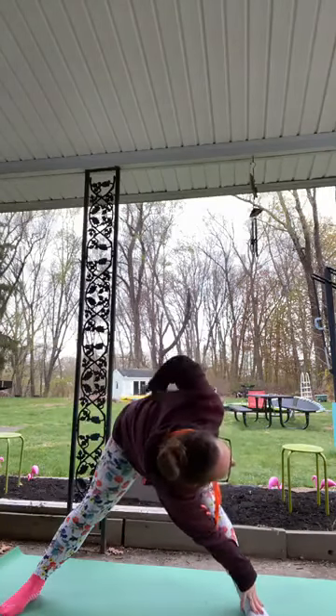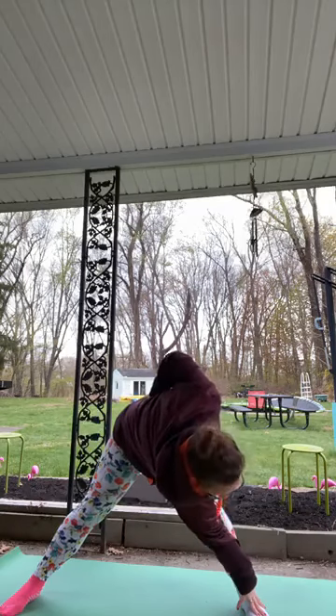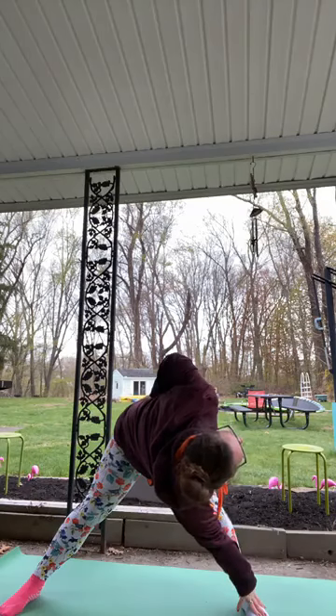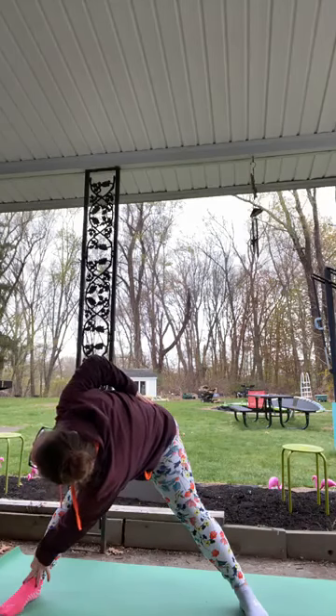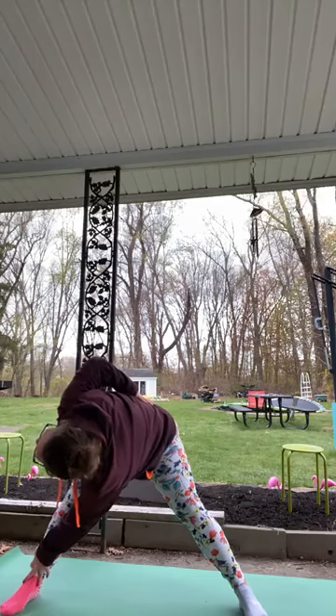We'll bring our arms up making our starfish. Take our left hand to our right foot, right hand comes to our lower back, twisting open. Your knees can be a little bent — that's okay. Reaching back up. Same thing on the other side: right hand comes to our left foot, left hand to lower back, twisting open. Back to stand.